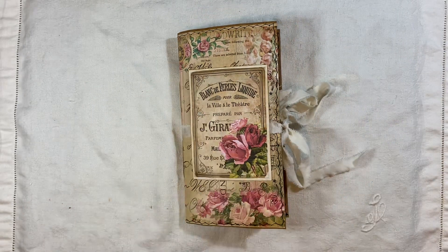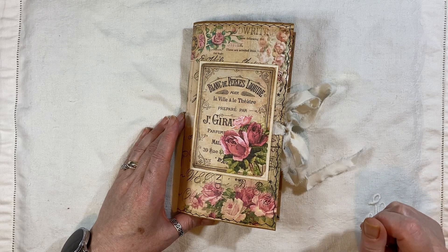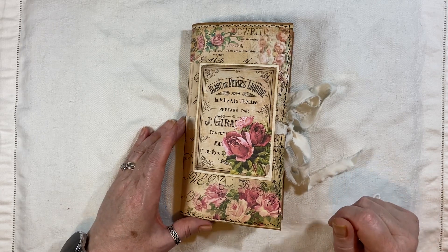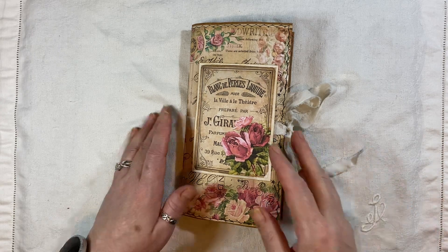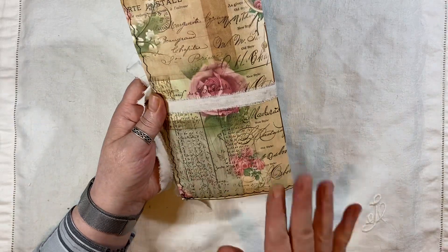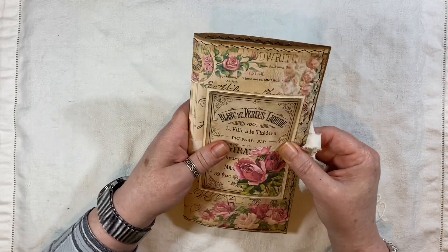It measures eight and a quarter by four and a half, has one signature, and there are 48 pages front and back. It will be listed in my shop and I'm continuing free shipping throughout this month. This is the back — I love that particular page from the kit — and this is one of the journal cards I've just popped on.